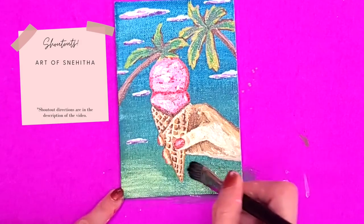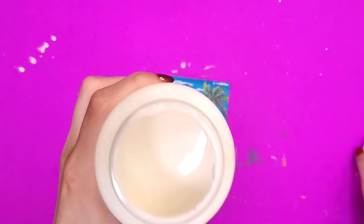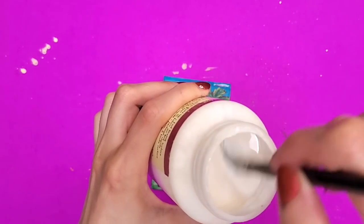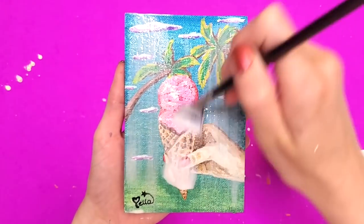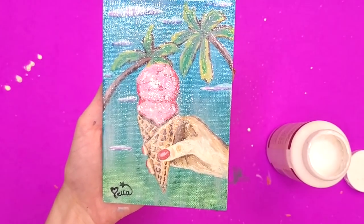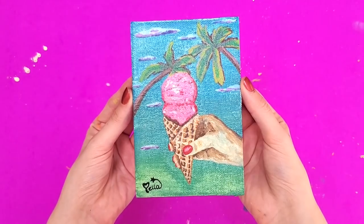I also cleared the bottom a little bit and put my signature. Here is some Mod Podge — I chose to cover this painting with Mod Podge because it was looking a little rough just because of the quality of the canvas. I thought this would smooth things out, and it did. And this is what the final thing turned out looking like: strawberry ice cream in Malibu.